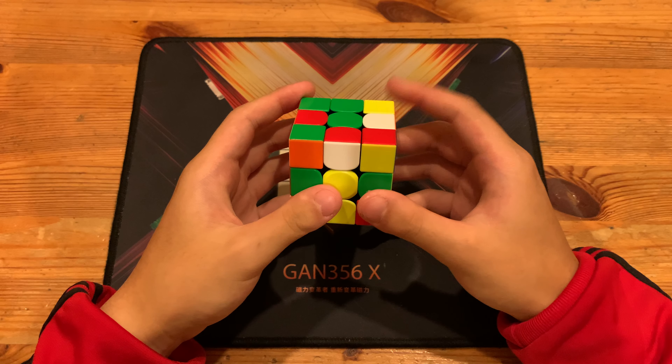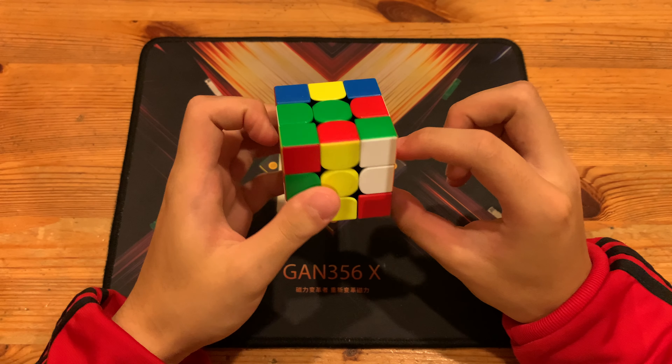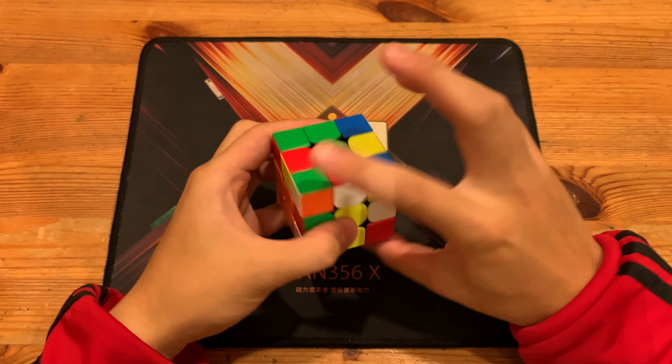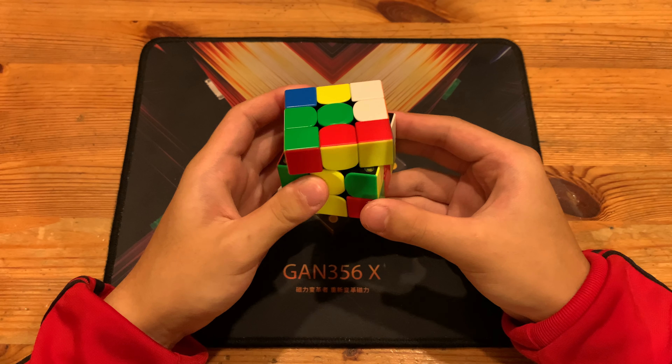Then D R prime to finish, but he didn't just do an R prime — he did R2 prime U prime R, so he had to set up over here: R2 prime U prime R, and that would pair it up so you can insert.